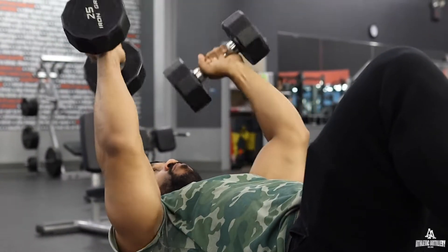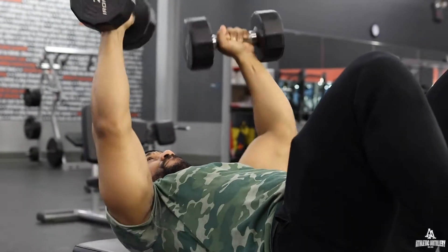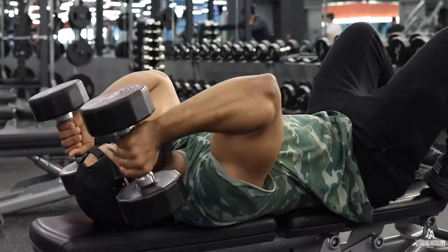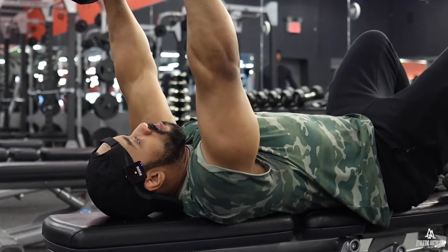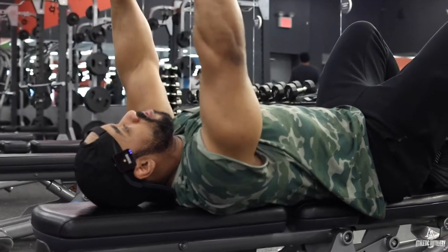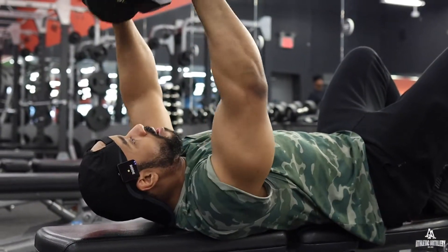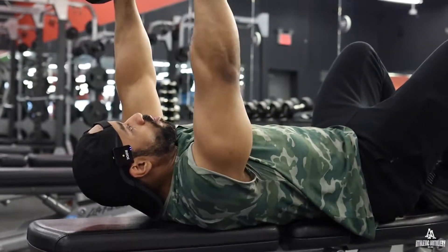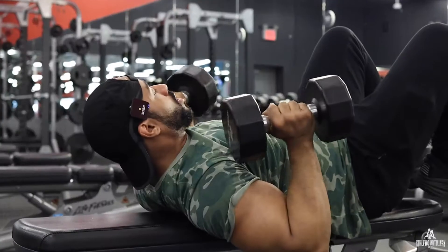Two more, two more, one more. One, two, five, six, seven — keep it at eight. That's it, it's a wrap.